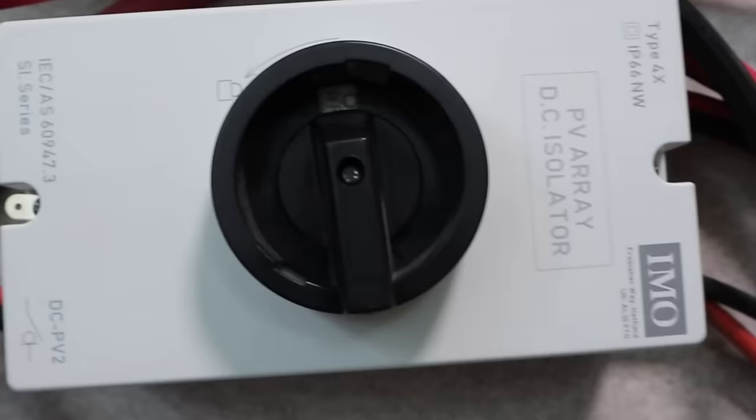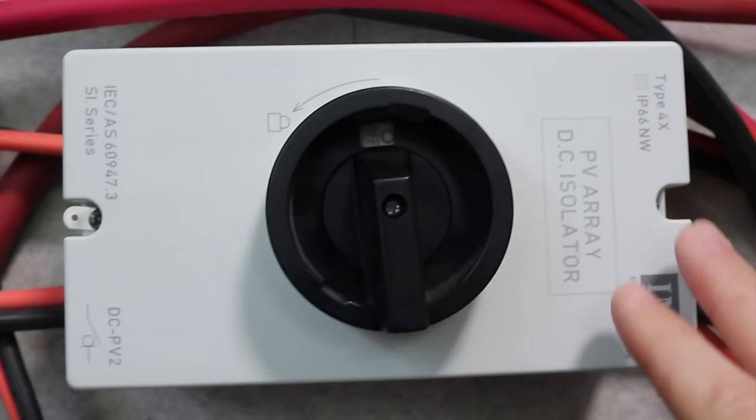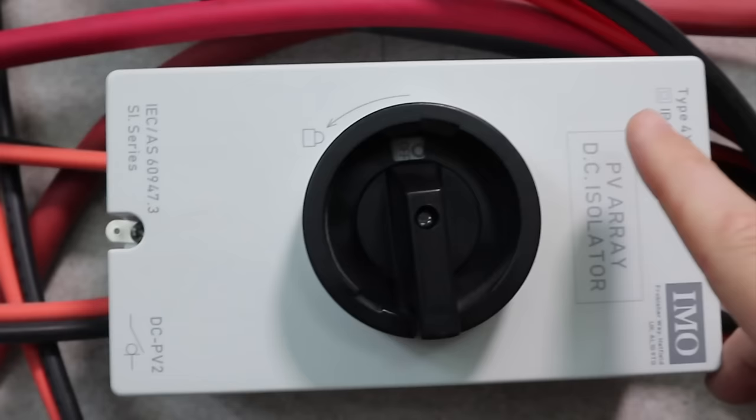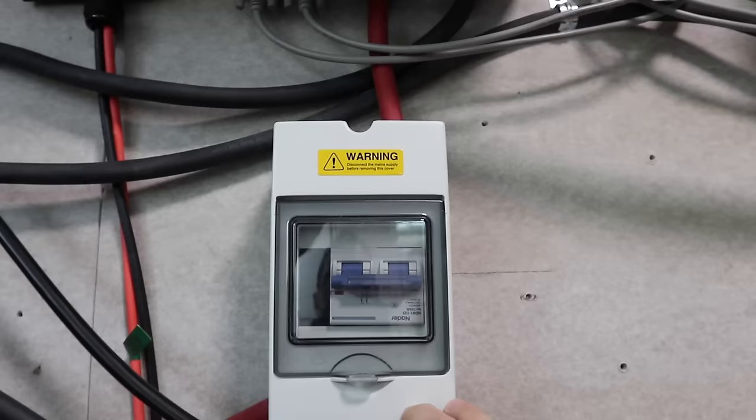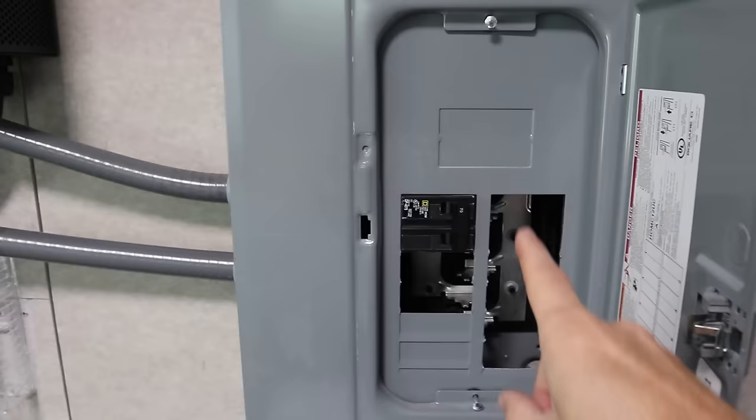Now let's talk about all the smaller components that are really important for the system. This right here is a PV disconnect switch, or PV isolator — it disconnects our PV lines from the solar panels to the inverters. It's really important to have one or two of these depending on how many strings you have coming in. We also have breaker switches between our batteries and our inverters — you always want to isolate different parts and pieces of the system for safety. Both inverters run into a sub panel with a breaker, and then go out to our main panel.